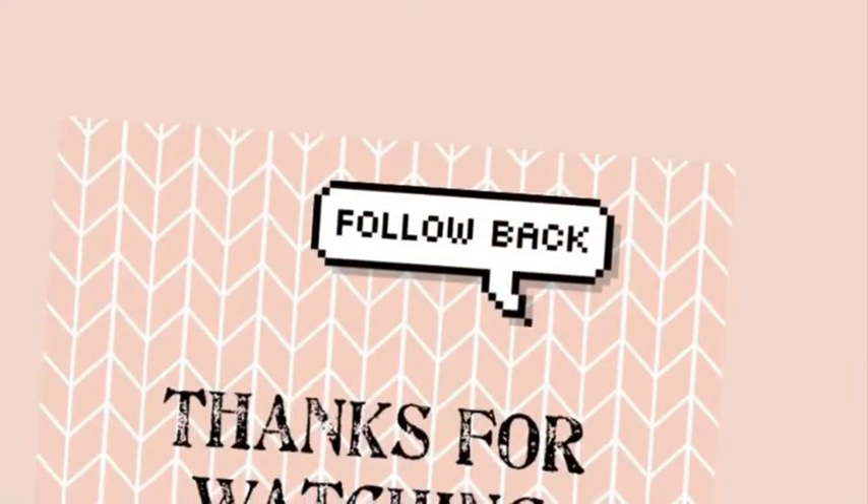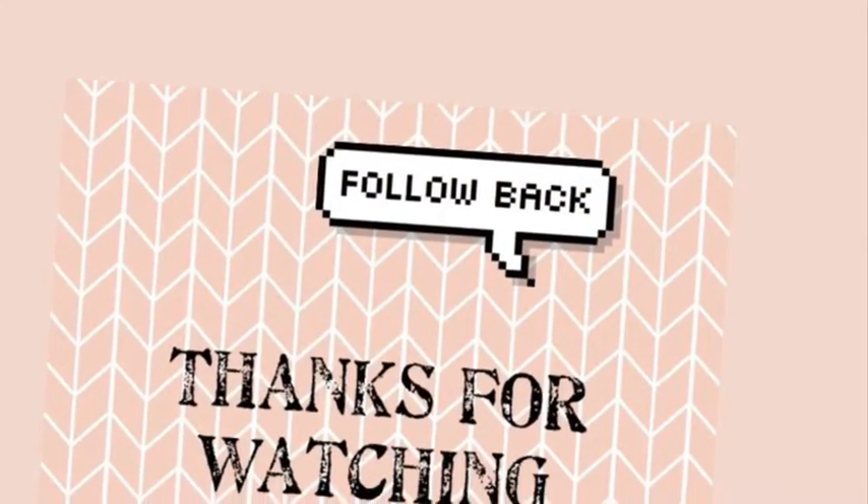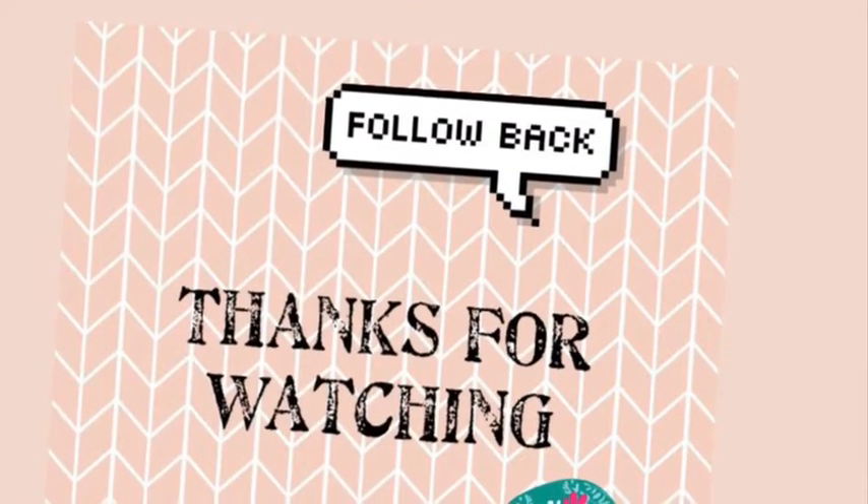So there you go! If you enjoyed this video, please hit the thumbs up and subscribe to my channel, and I'll see you guys in another video. Goodbye!